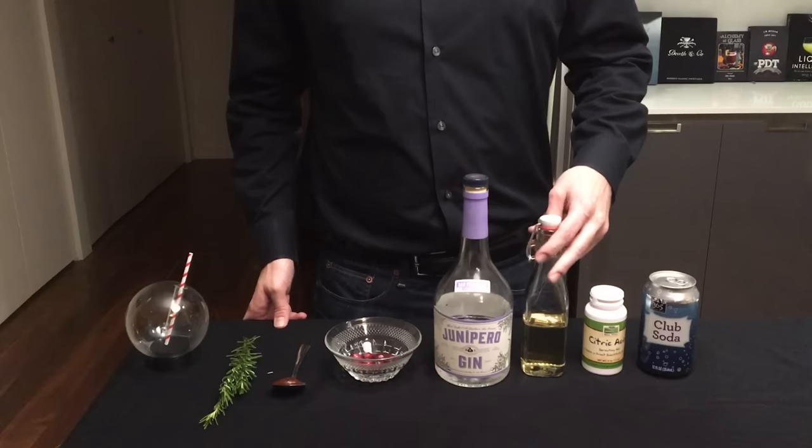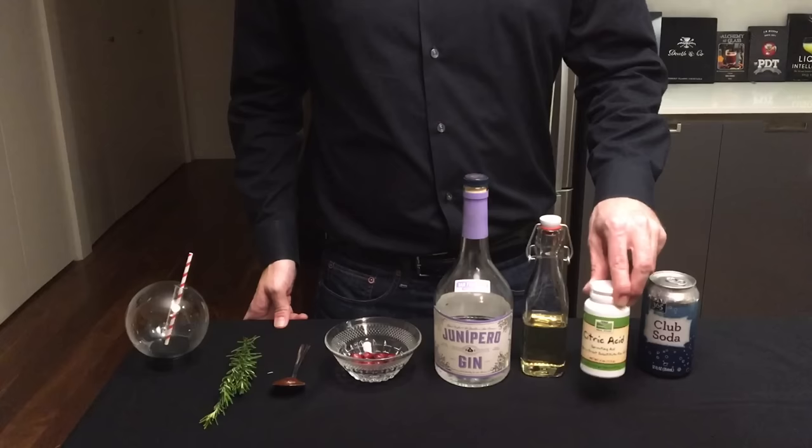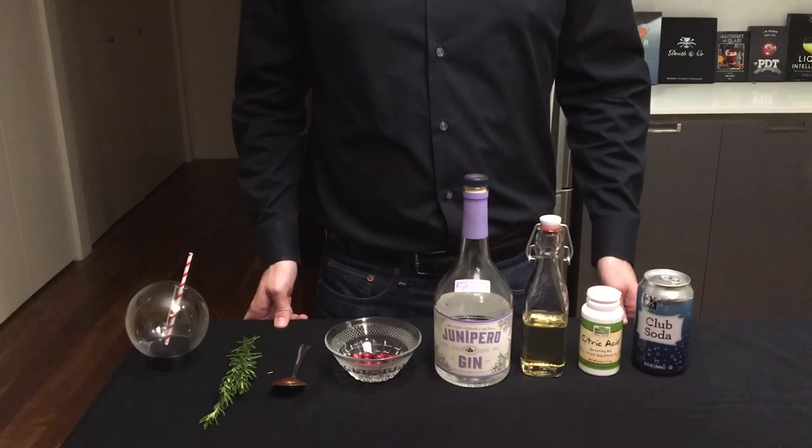The cocktail is going to consist of gin as well as some rosemary syrup. Instead of lemon juice, we want a clear cocktail, so we're going to be using citric acid instead, and then we're going to be topping that off with a little club soda. I'll provide a link to the equipment and this full recipe in the description of this video.